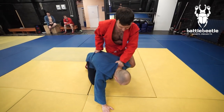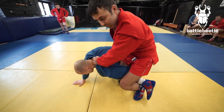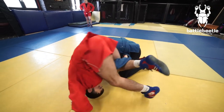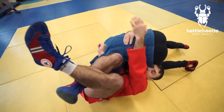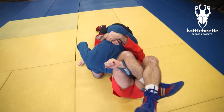Now I have to instantly catch his arm with a hook and cross my legs to secure it. I roll over my right shoulder, reaching to his body with my right arm and eventually locking up my arms on his back. I have to be tight here. In this position I go for the finish — a really deadly submission.